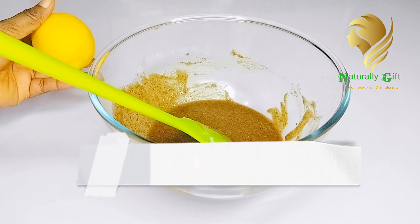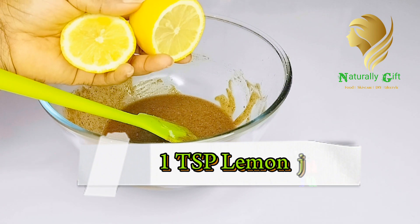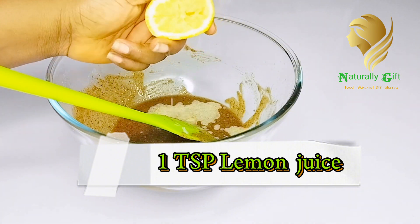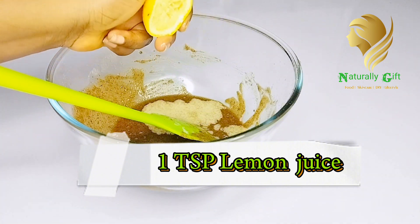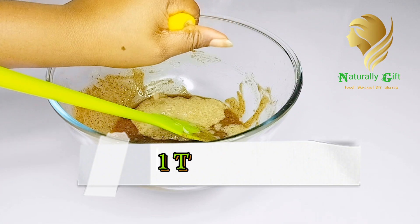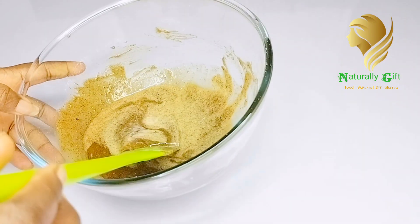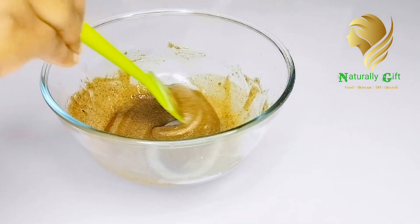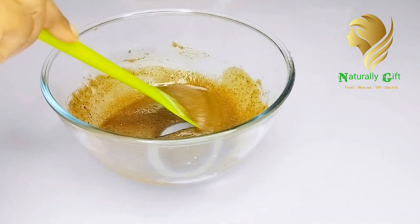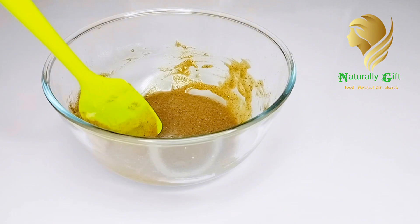For the next ingredient, you'll be needing lemon juice. Cut the lemon in two and use the smaller part. To be very safe, I would advise adding just one teaspoon of lemon juice. Add the lemon and mix it very well. Lemon contains bleaching agents that help to tone your skin — it contains vitamin C, antibacterial properties, and anti-inflammatory properties. It contains bleaching agents that can help bleach or tone your skin, but please do not add too much of it.